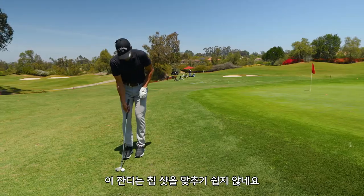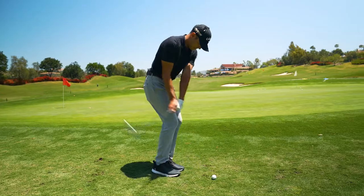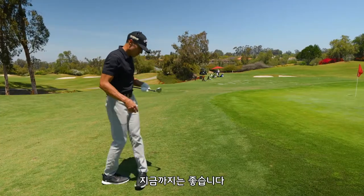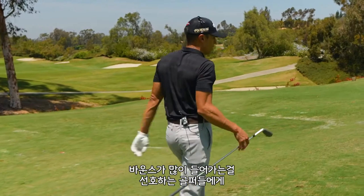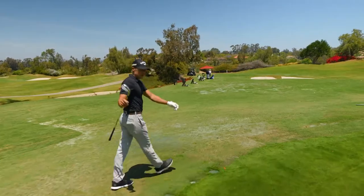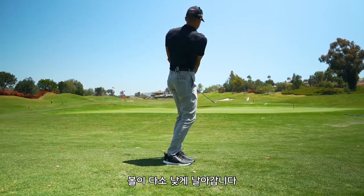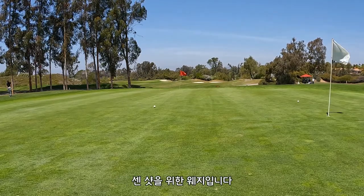Got to make one of them. This is not the easiest grass to chip off, folks. That was good there. So far, so good. Look, I know what to do with this grind. It's just a solid option — for the better player, I'll say, that likes to play with a little bit more bounce. The X grind is a really, really good option. The center of gravity is a little higher, so the ball comes out a little lower. We want low, spinny, knee-high fastballs, folks.